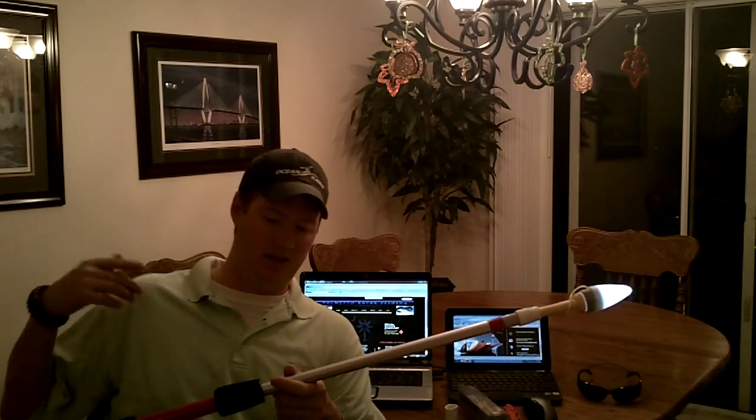If there's something that you want custom done, let us know. Back down to normal size, pop off the cap on the end, and it will fit a Scotty mount.